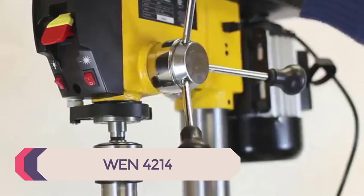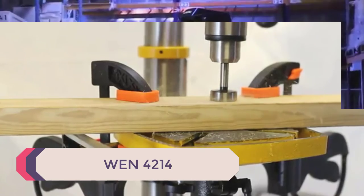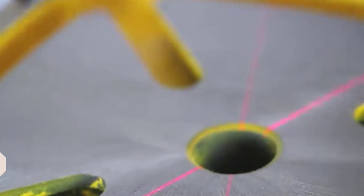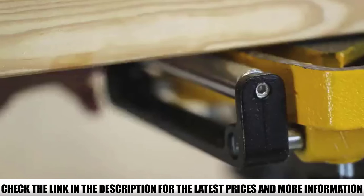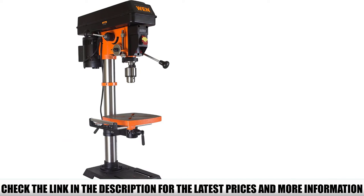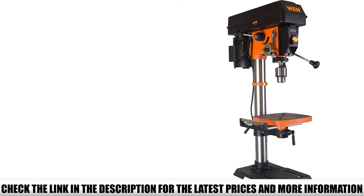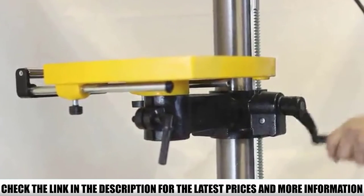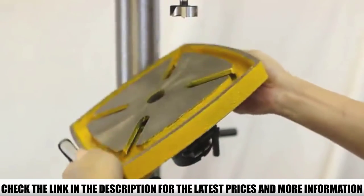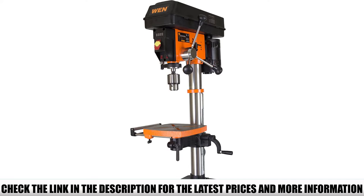Number 1: The WEN 4214. The WEN 12-inch variable speed drill press is ideal for the home handyman looking to improve the accuracy and precision of their work. The drill delivers equal torque throughout its entire speed range, which can be set anywhere between 580 and 3200 RPM. For additional accuracy, a spindle travel of 3-1/8 inches with a locking linear depth stop lets you repeat the same exact drilling operation as many times as you need to.